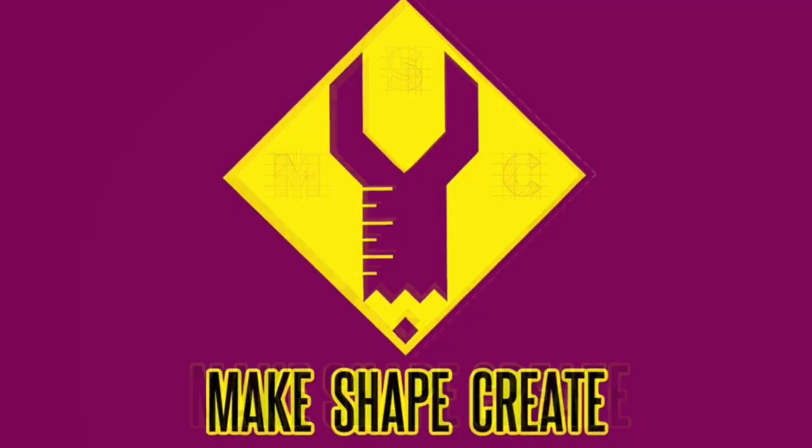Today on MakeShape Great, we're making Battle Armor Anti-Eternity He-Man. We're doing our custom figure again.